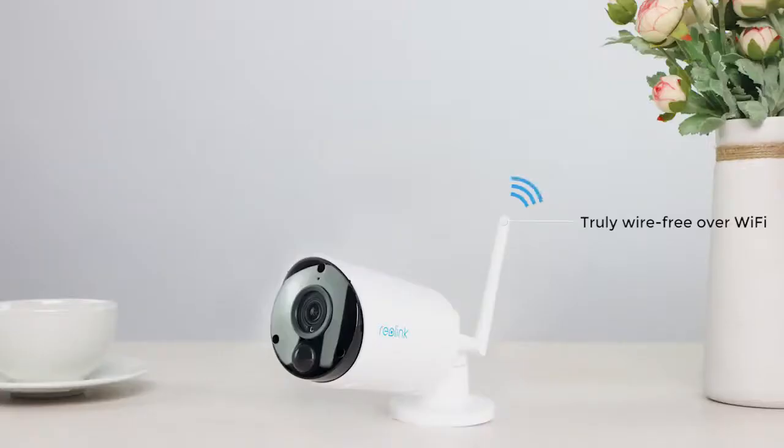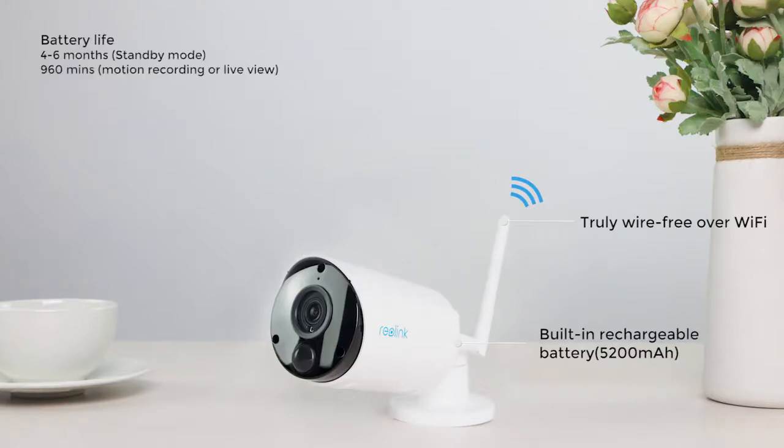The Argus Eco camera is completely wire-free, operating over 2.4 GHz Wi-Fi, charged by the built-in 5200mAh rechargeable battery. The camera lasts 4–6 months in standby mode and up to 960 minutes of motion recording or live viewing.